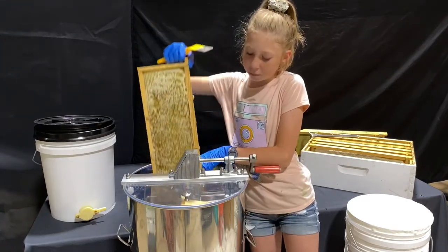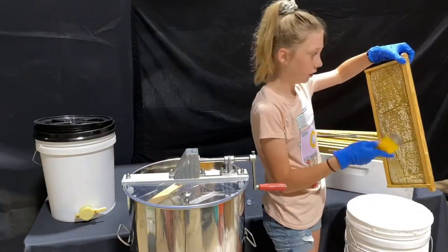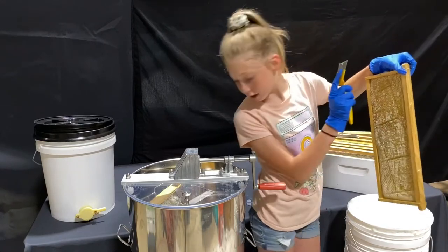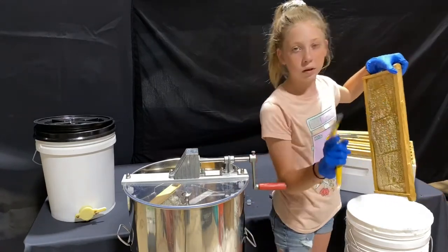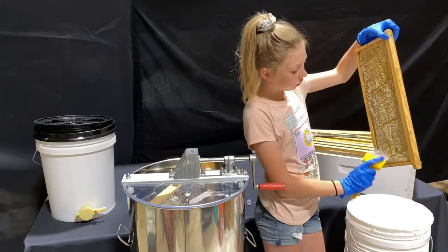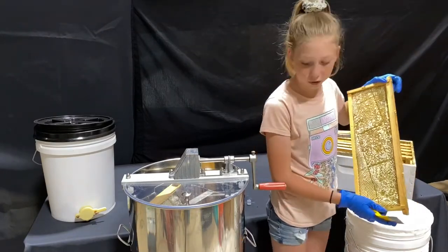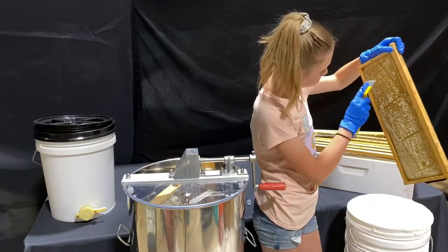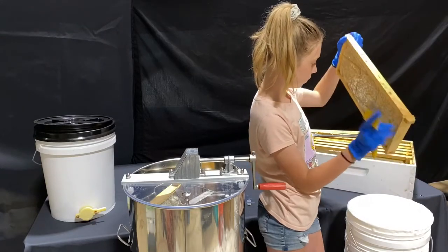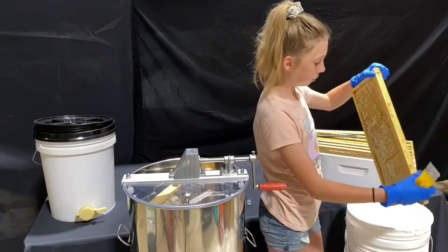It takes a couple of spins to actually get all of the honey out — there's still honey in here but you're not going to get all of it in one go. There's definitely honey at the bottom. In a little bit we'll show you — down at the bottom of this spinner there is a little opening, and we'll just open that up so that the honey can flow out into another bucket down here. We'll spin it again after we uncap some of this.